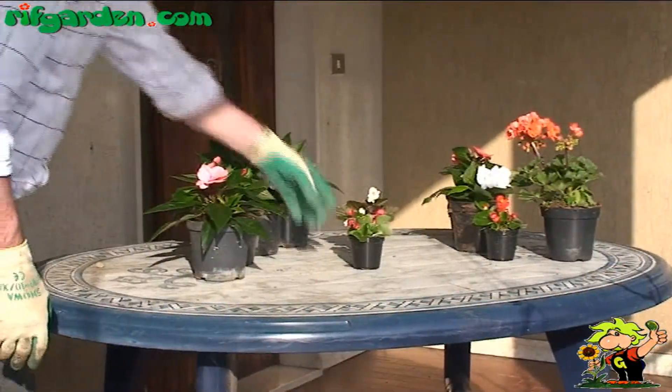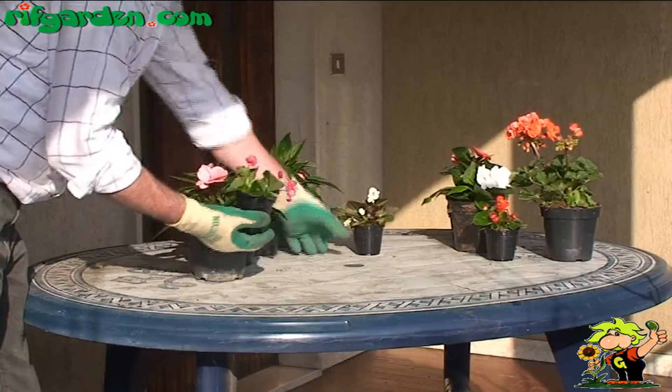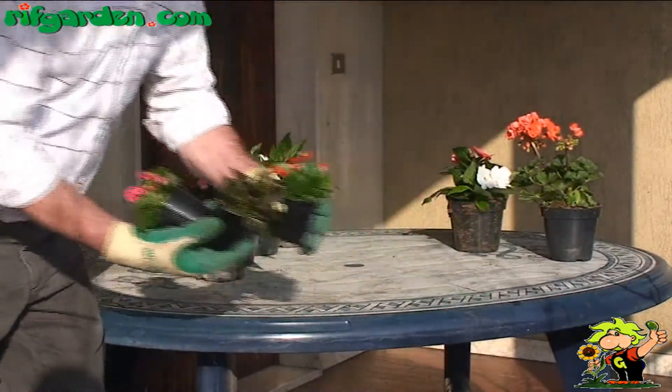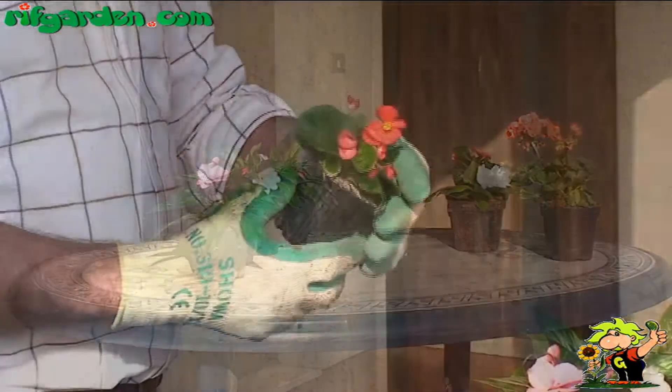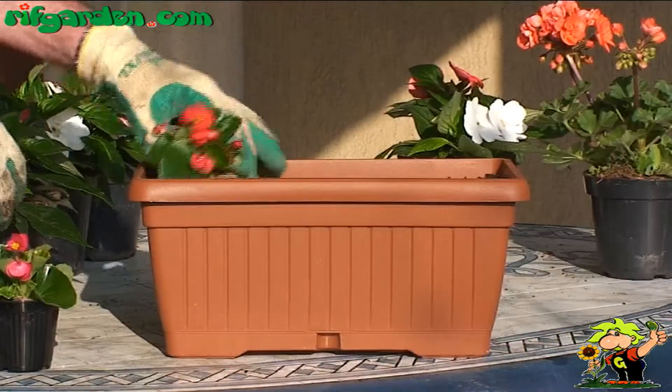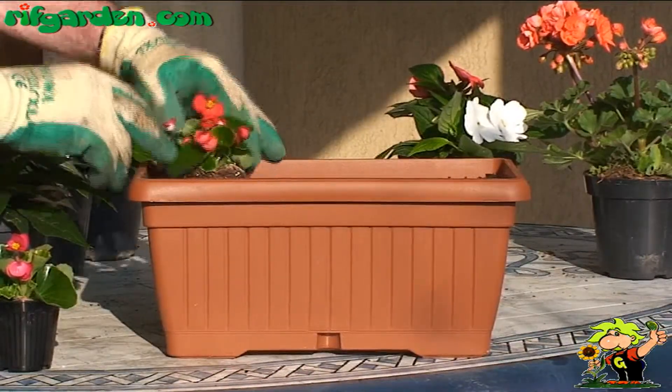Then plant out the plants you have chosen, remembering not to crowd them too close. If we keep our plants about 25-35cm from each other, they will have enough space to grow in the coming weeks.